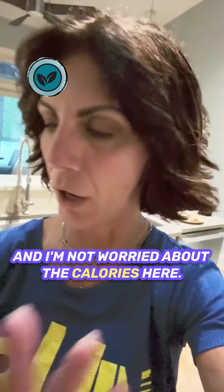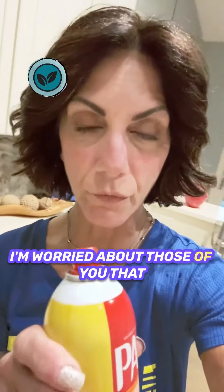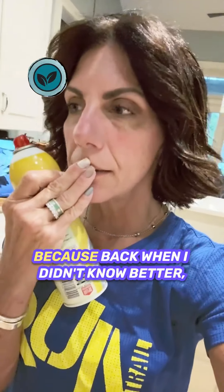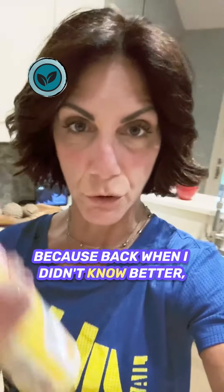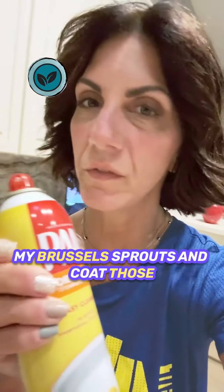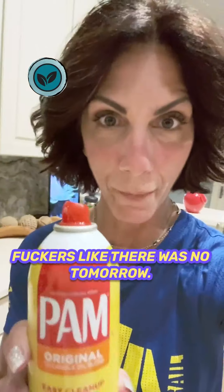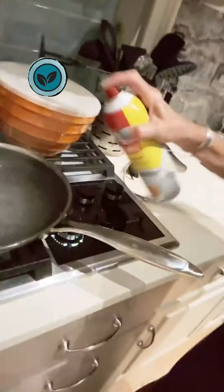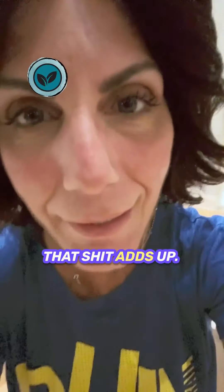I'm not worried about the calories here. I'm worried about those of you that are using this on literally everything, because back when I didn't know better, what I would do is make my Brussels sprouts and coat those things like there was no tomorrow. My sprays were way too long. That shit adds up.